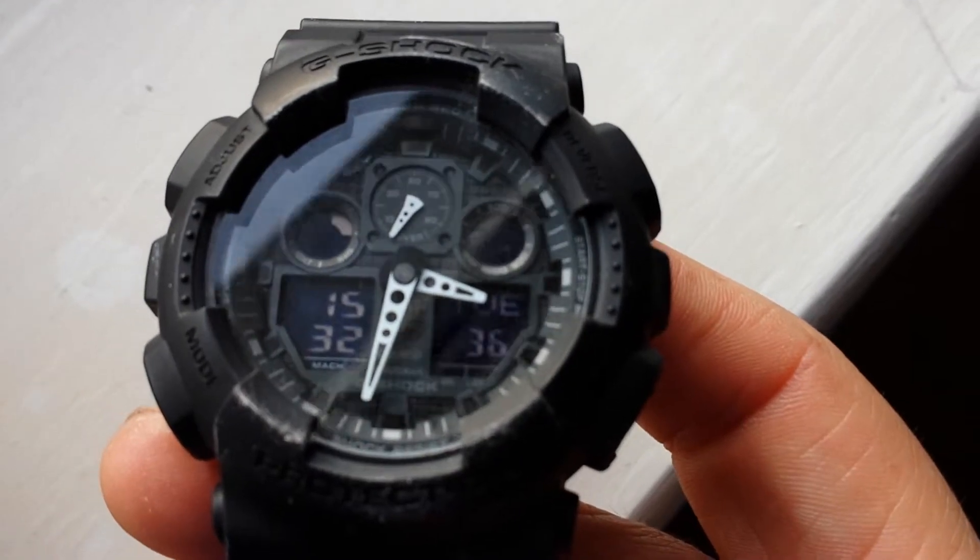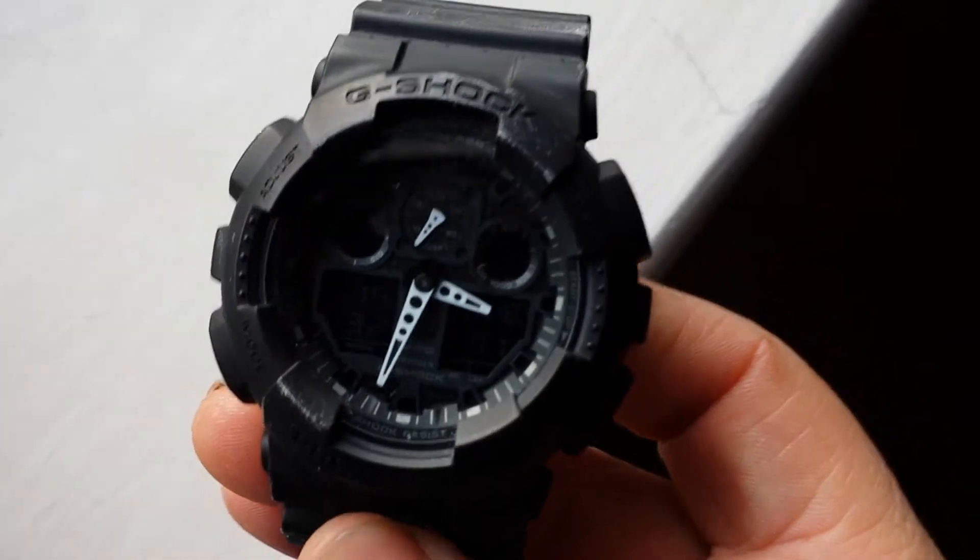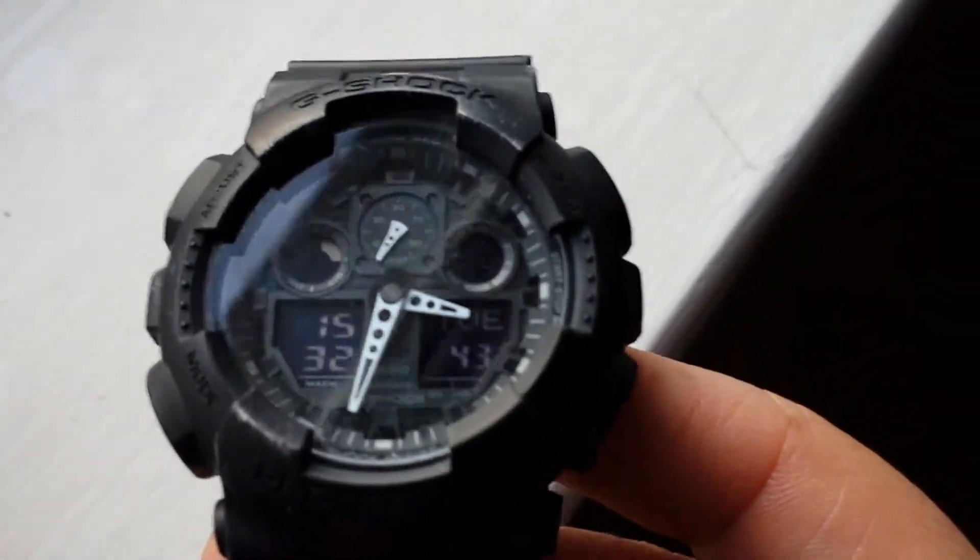There are so many features on this watch and it looks great as well if you're going out and about and you want a nice watch. Definitely recommend this. Like I said, this is the best G-Shock watch that's out of the market at the minute.